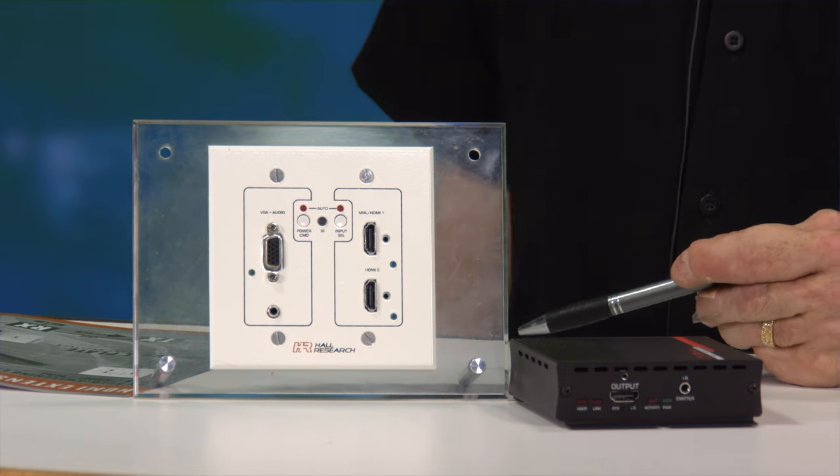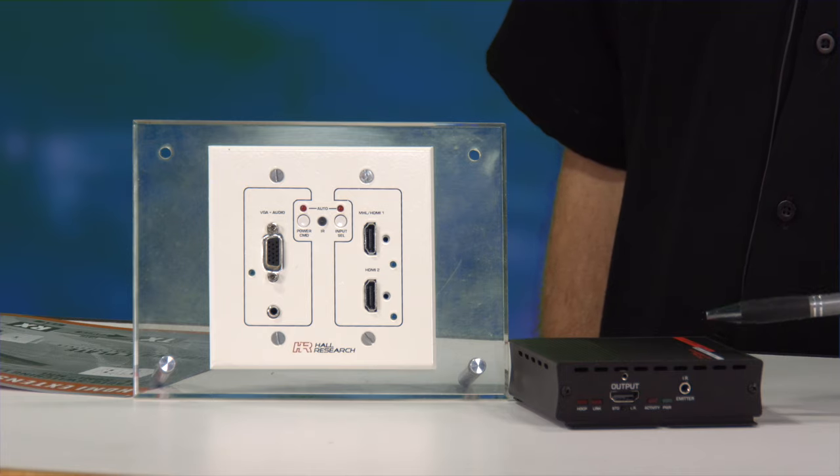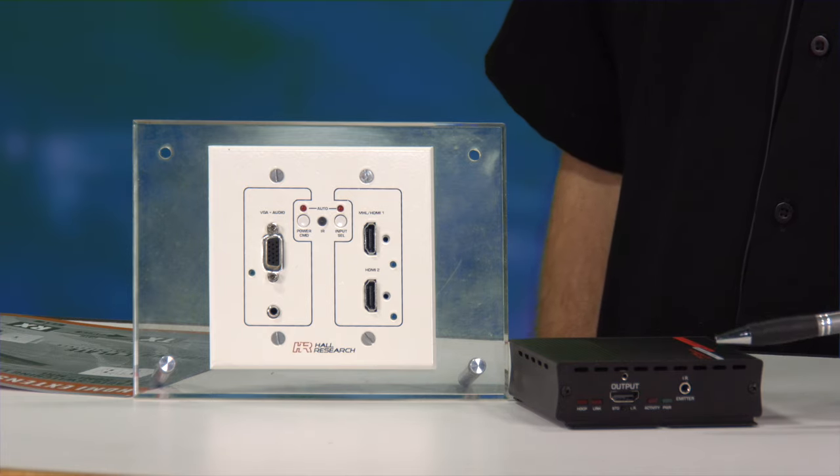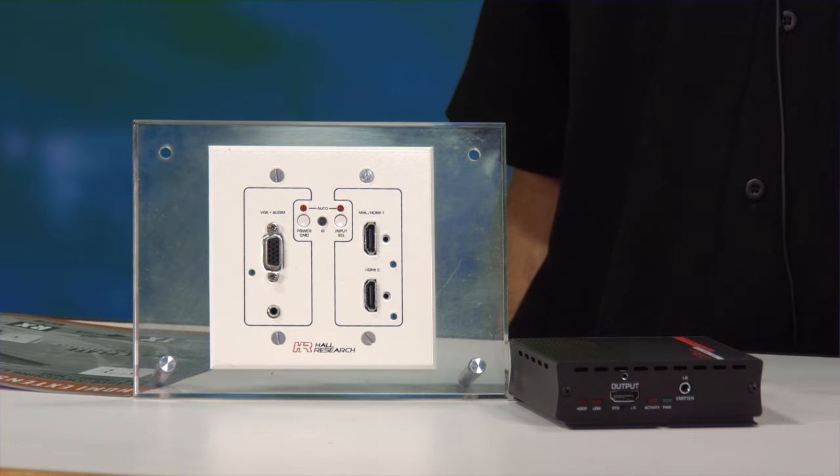The UHBX SW3 is a scaling, switching, auto-sensing HDBaseT sender plate that marries up with our receivers at a distance of about 500 feet using the long-reach mode on the receiver. A few of the things that are really neat about the SW3 switching plate is the VGA scaling capability, the MHL capability on the HDMI, and the fact that it auto-senses what's connected to it in order to switch it out — whether it be 330 feet at standard distance 1080p, or 500 feet 1080p. It'll also do 4K out to 330 feet as well.